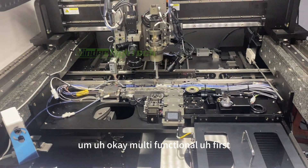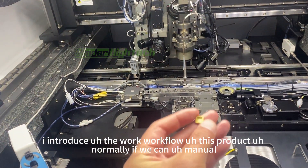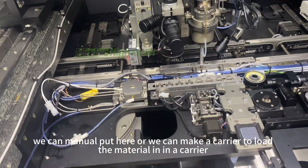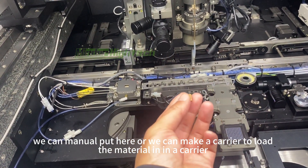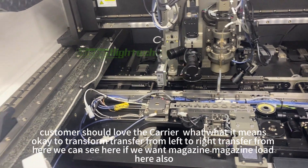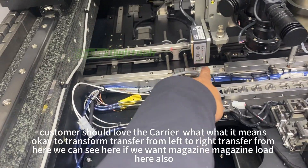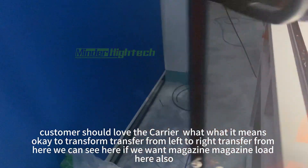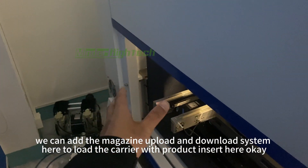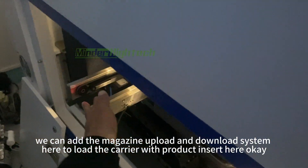First, let me introduce the workflow. Normally we can manually place product here, or we can use a carrier to load the material. The carrier transfers from left to right. If we want a magazine loader, we can also add a magazine upload and download system here to load the carrier with product.